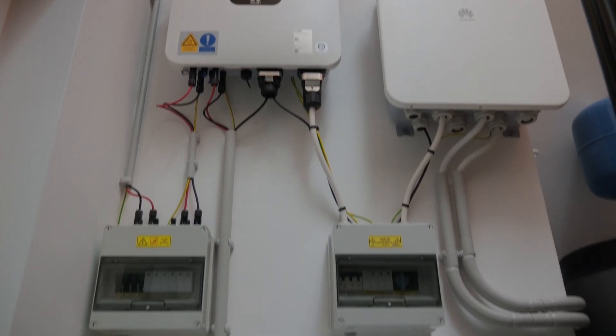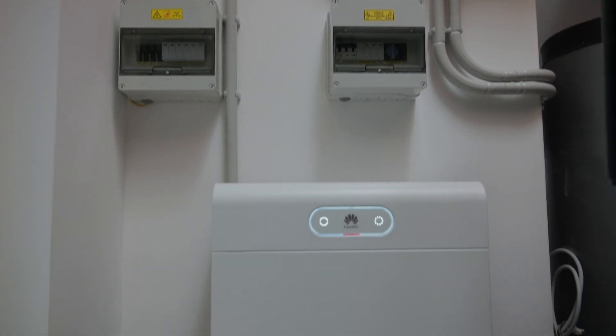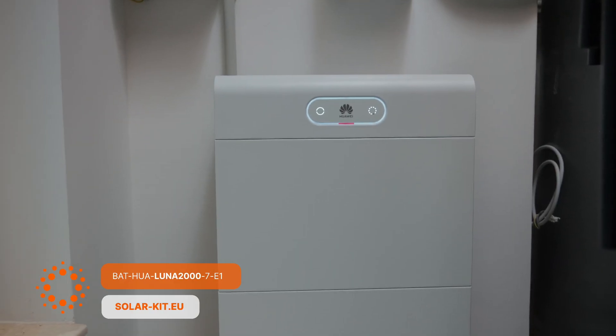Just behind me, you'll see our three-phase smart guard, which enables the backup function for the entire house. We'll delve into the wiring setup in a separate video. The whole house is connected to the backup side, and next to me is the S1 14 kilowatt hours Luna, which is the battery. We've also got the solar panels up on the roof and our Merck 600 optimizers installed, working together as part of the system.